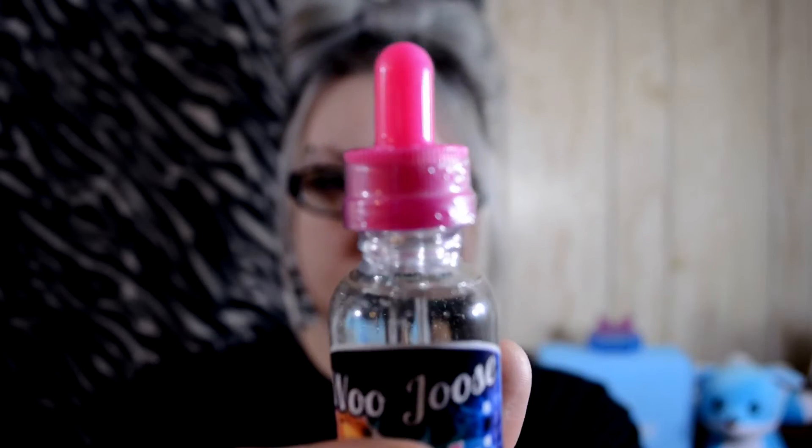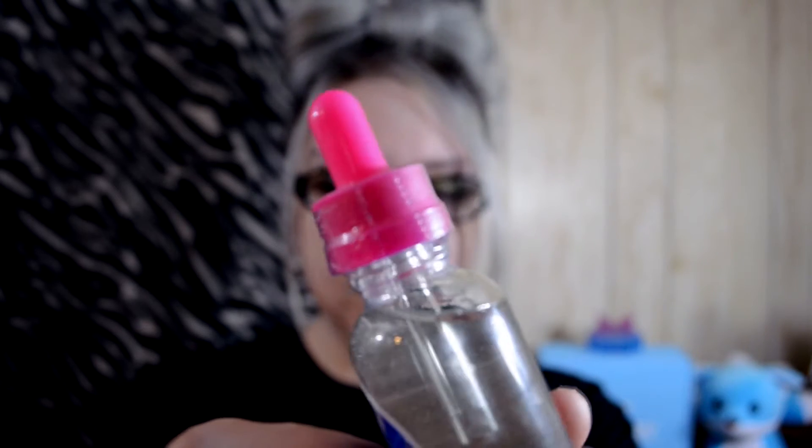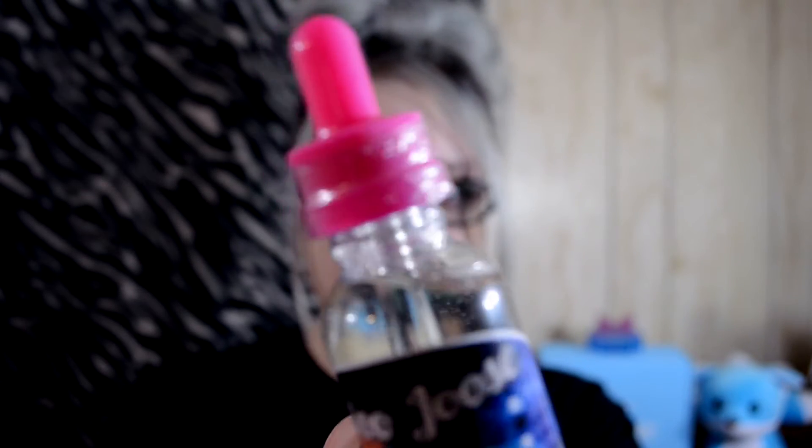I only have the pink flavor to review today. I got this in a contest — they didn't actually send this to me to review, but I have it so why not check it out. The pink flavor description says 'your favorite pink chewy candy that's ready to melt in your mouth.' These bottles also come sealed with plastic on the top and have child-proof caps.